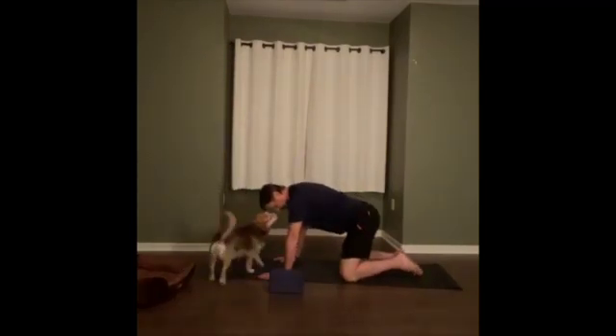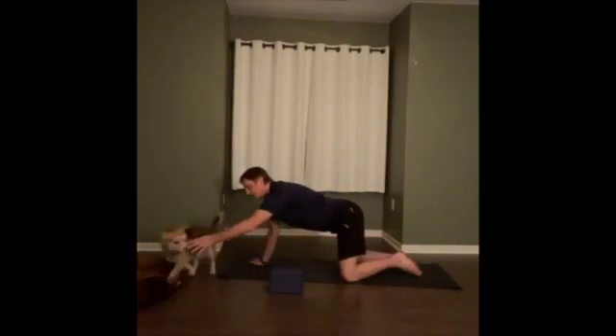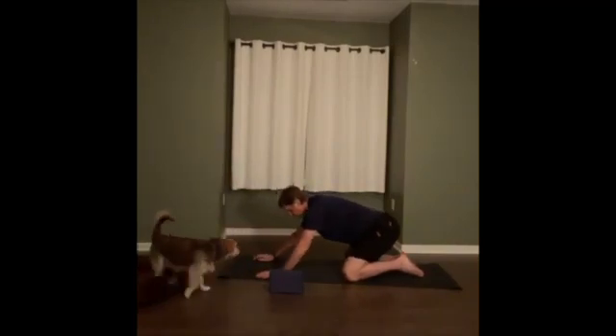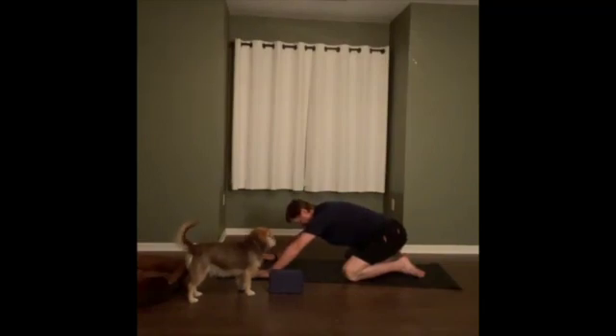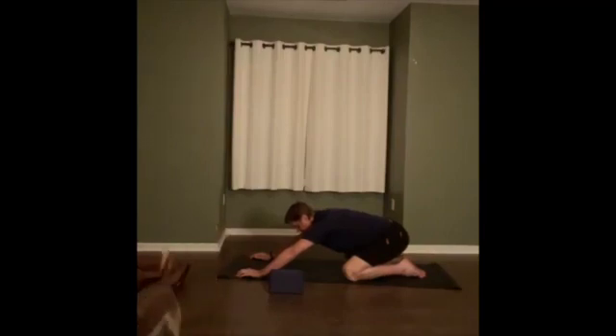We're going to start with a child's pose. In child's pose we're going to bring our knees to the edge of the mat and bring our big toes together, and then we'll sink our glutes and our hips back towards our heels. There are two things we're going to be working on in this child's pose — the first is that we're going to work on our hips.